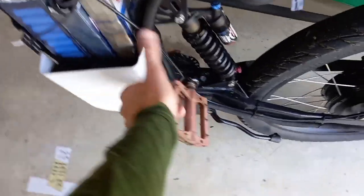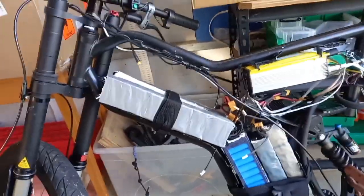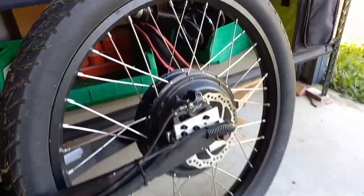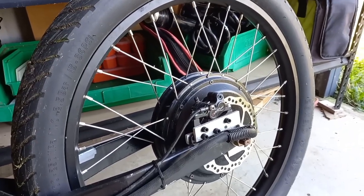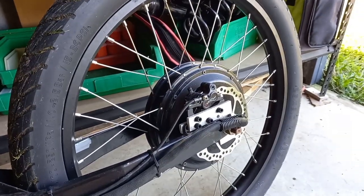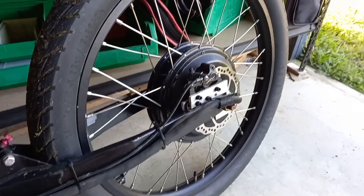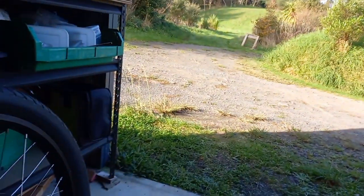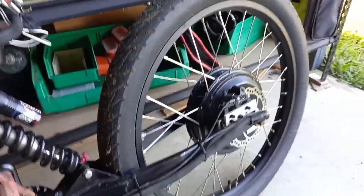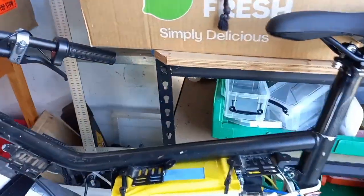It has a couple of things to note, such as the charging system — at the moment it's very basic and pretty slow. That there is a Crow Motor V3, rated at 3 kilowatts but can pull over 6 kilowatts at peak. If you look them up you'll find they are incredible motors, and it makes this bike really accelerate hard. On gravel like we've got outside, it can easily wheel spin.